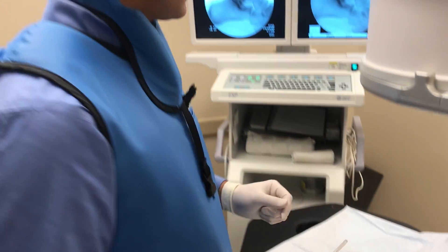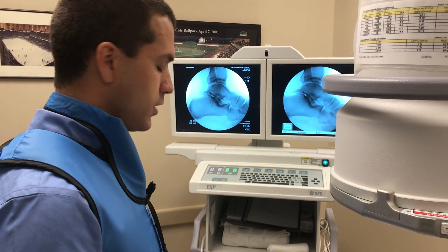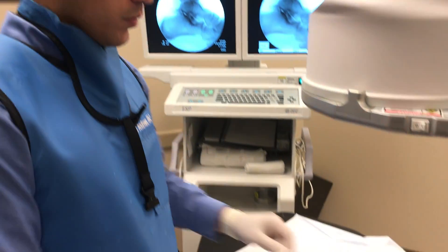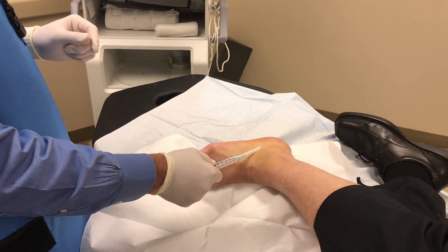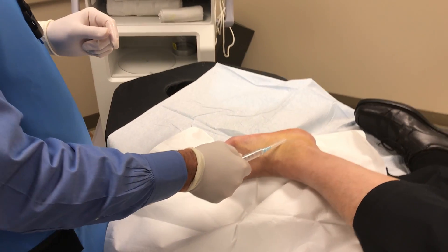Today we're going to be going over a subtalar joint injection. You can see this gentleman has an arthritic subtalar joint. We'll go ahead and find our location here, looking to go into the sinus tarsi.